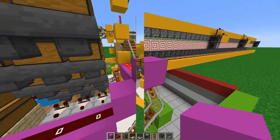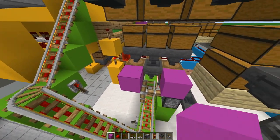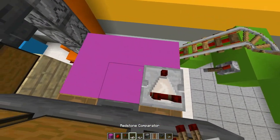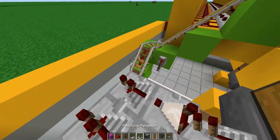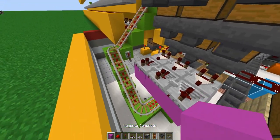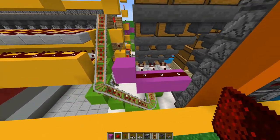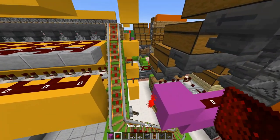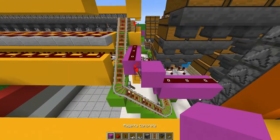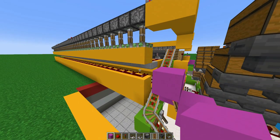Repeat that on this side as well: break those hoppers, add your three by two platform, add comparators going forward with repeaters going forward. Add the hoppers right back, add a block in front of each repeater with a straight line of redstone dust, a block in front, and the redstone torch. Get that straight line of blocks from this point and a straight line of redstone dust with a block on top. As you can see, it activates all the pistons, locking the entire system.